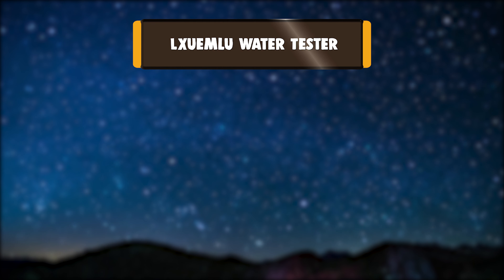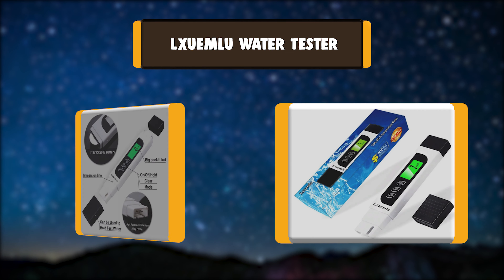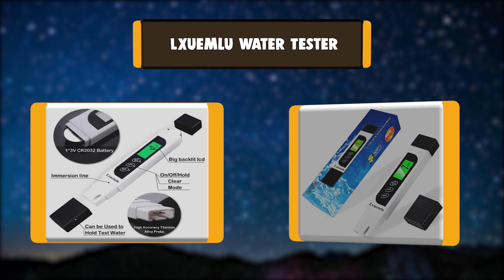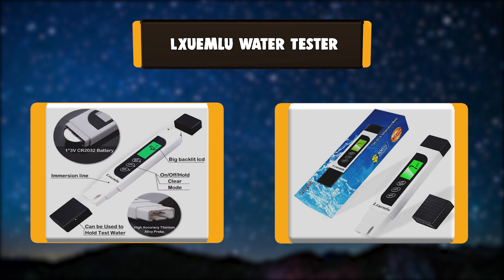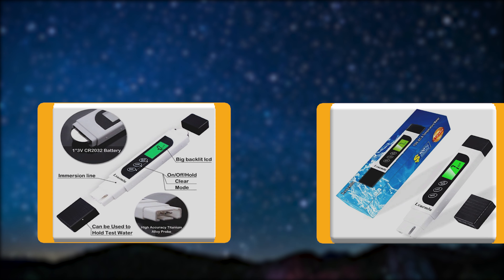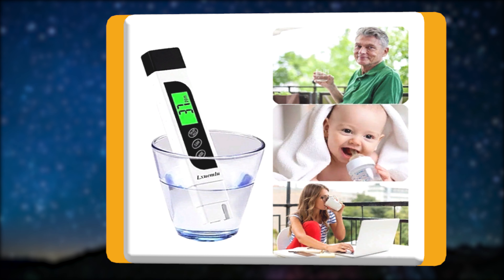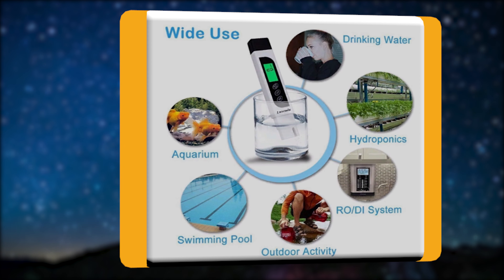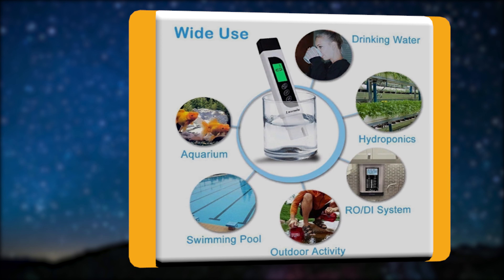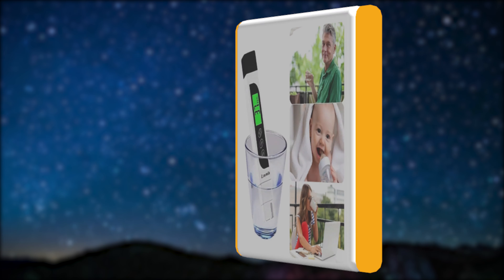Number 2: LXUEMLU Water Tester. The LXUEMLU Water Tester is a rugged model that includes a protective carrying case with a belt clip. It's compact and doesn't need any maintenance. Just stick it in about 1 inch of water instantly. The TDS tester shuts off automatically after 2 minutes of non-use to conserve batteries.